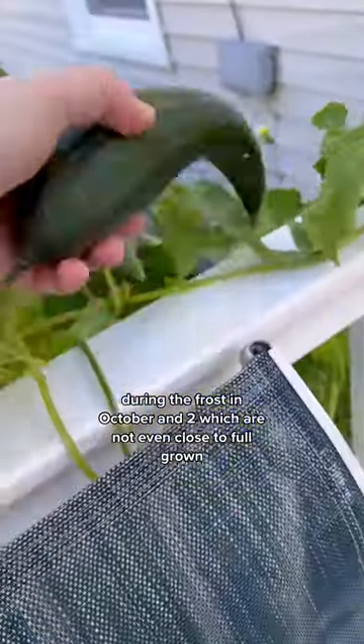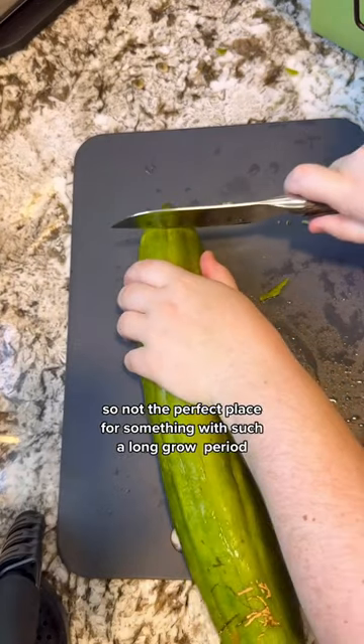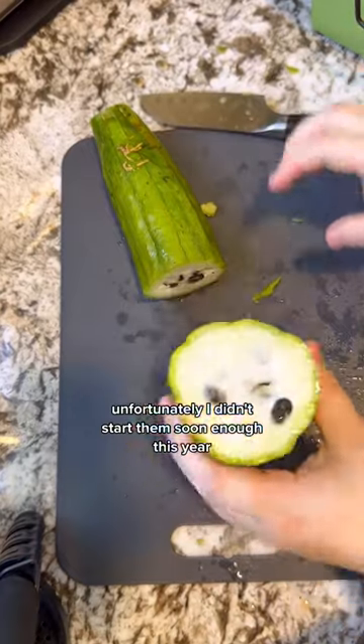I left one hanging to see just how tolerant it will be during the frost in October, and two which are not even close to full grown, to see if they'll grow more in cooler weather. It's my first year growing these in Buffalo, New York, so not the perfect place for something with such a long grow period.